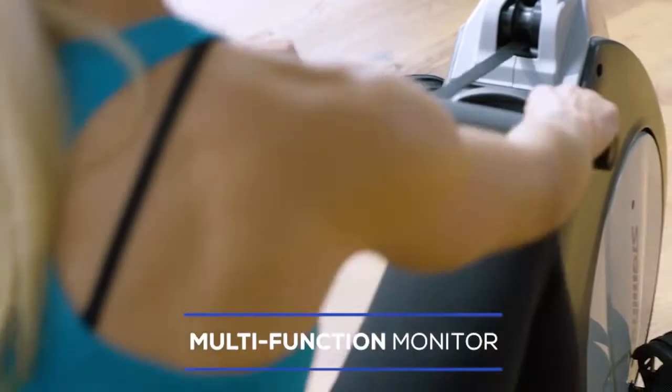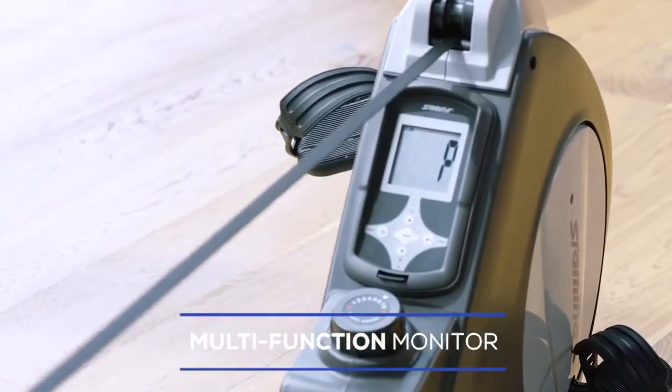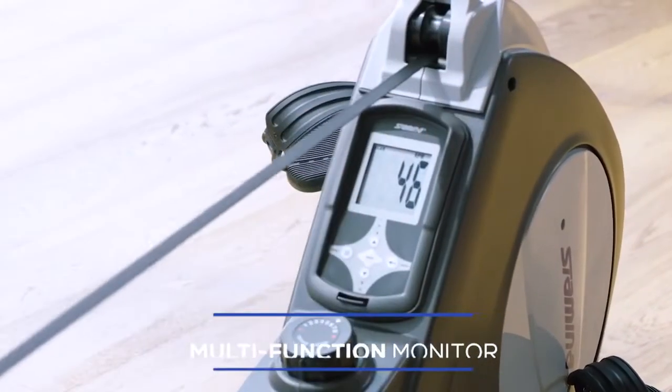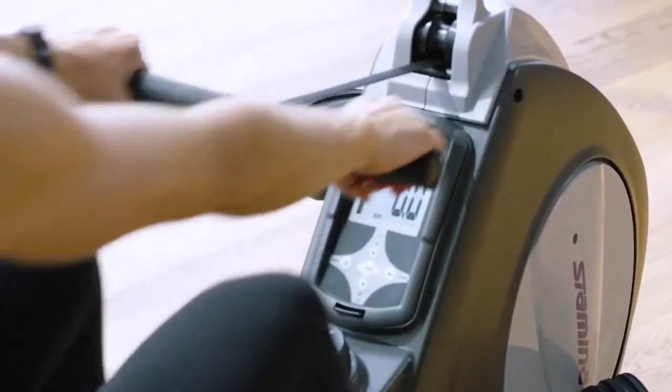Tracking progress is simple. The multifunction monitor displays speed, distance, time, calories burned, and pulse. Even better, you can set each of these metrics to a desired goal.